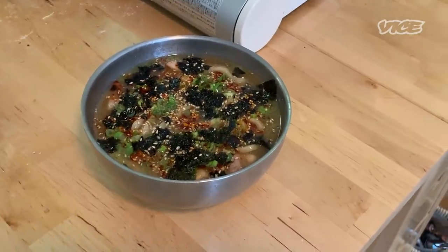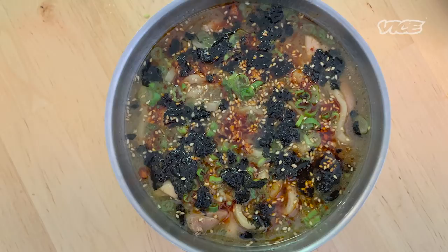Hi everyone, my name is Eunjo Park, executive chef of Momofuku. Today we're going to make a knife cut noodle in a chicken doenjang broth topped with chili crunch.